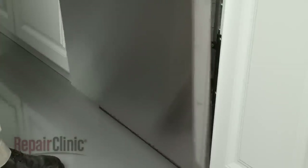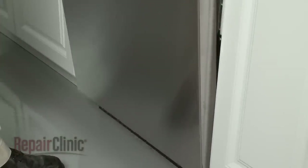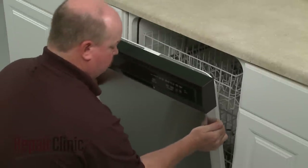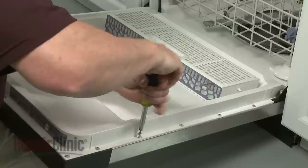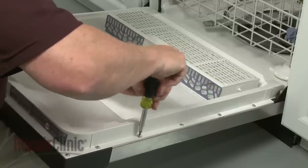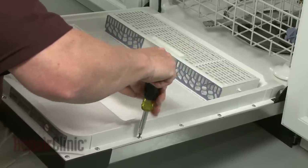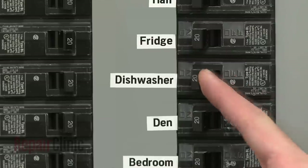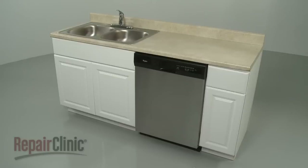Reinstall the outer door panel by first aligning it on the hinges. Then slide the panel up and reinstall the screws in the inner panel to secure. You're now ready to restore power to the dishwasher and confirm that it's working properly.